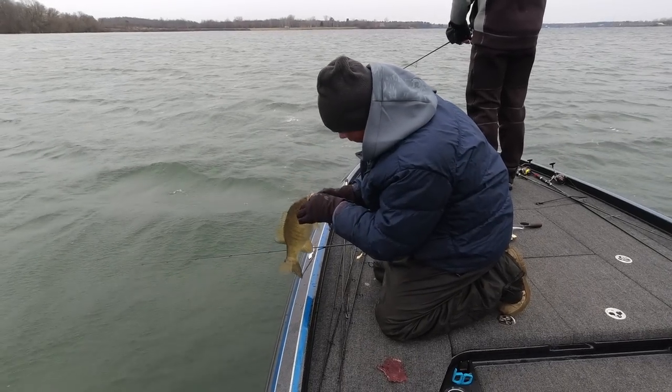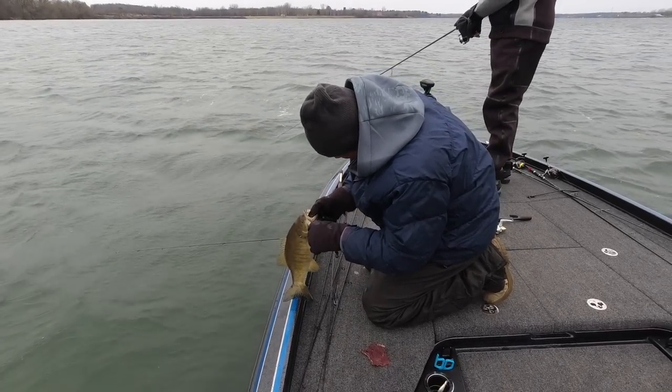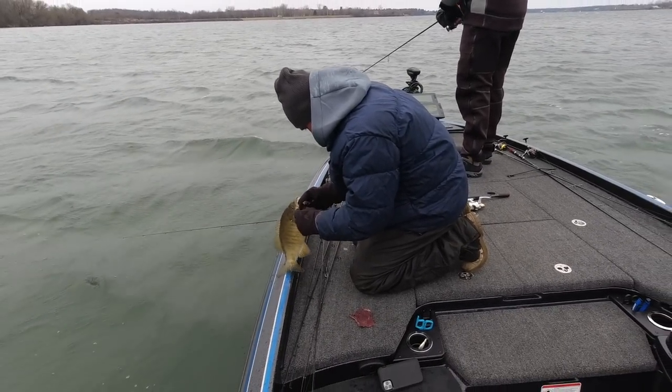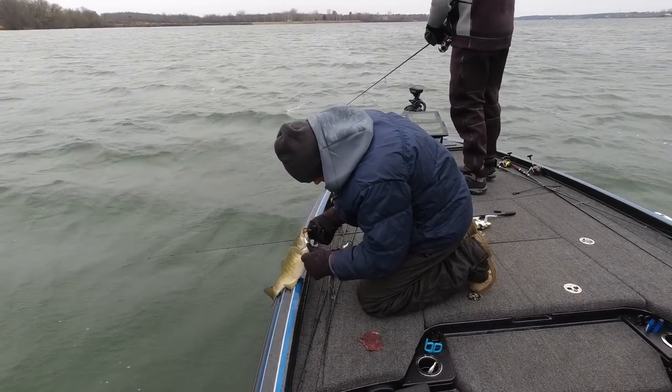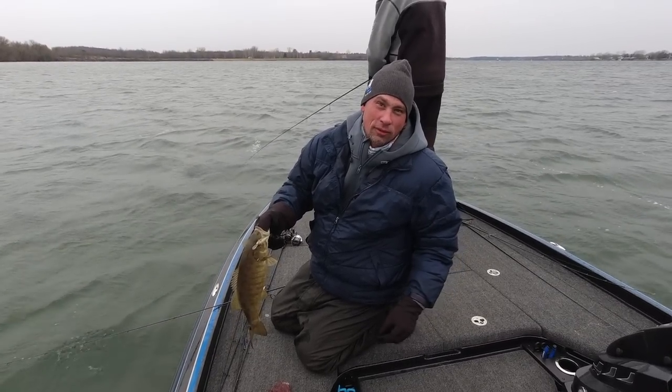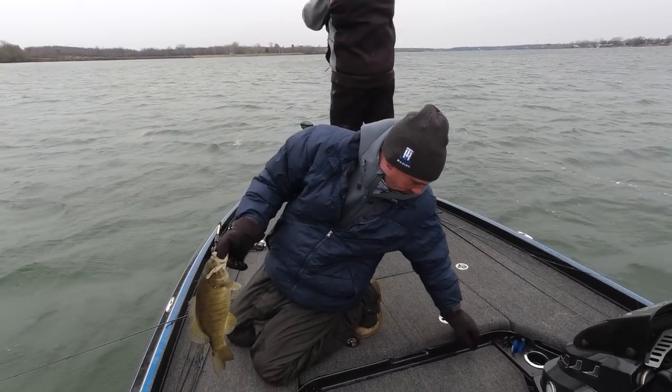In the background you can see how slowly I'm reeling the shad wrap in, with a pause every once in a while — that's pretty much how you have to retrieve these baits this time of year.